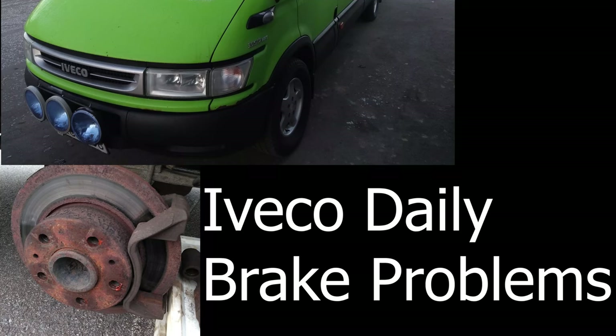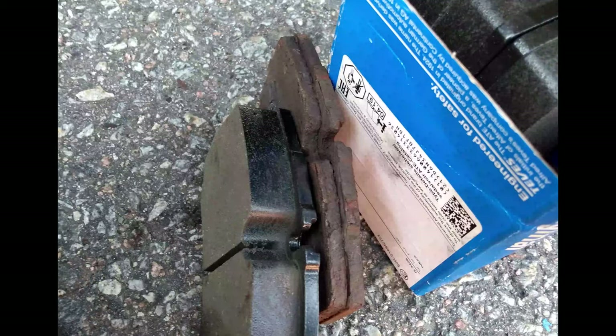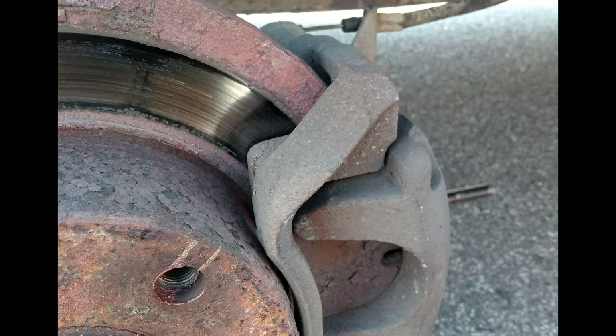I also had a warning light on my dashboard. The front brake discs looked ok, but not the rear ones. I changed the brake pads both front and back, but still the brakes were not good enough. Most likely I had also introduced some air into the system, making the brake pedal feel all spongy.